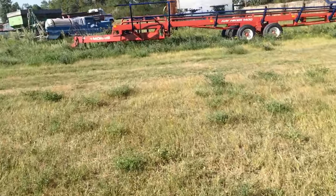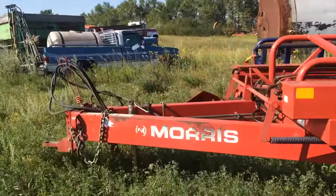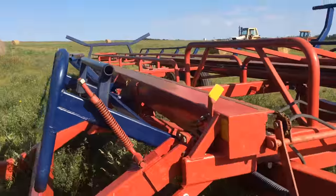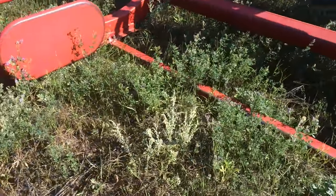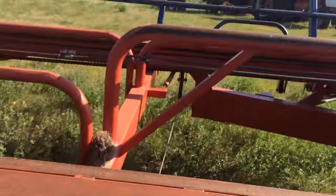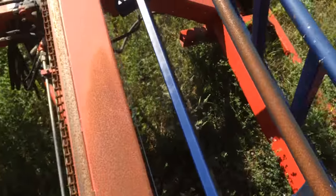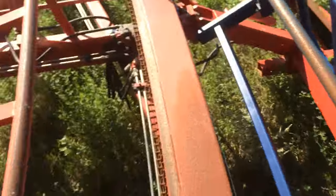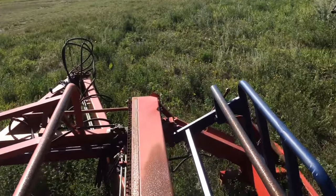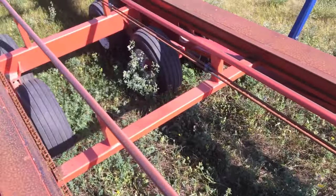I'll walk over and show you guys the Hay Hiker before I quit. This is what we've used to haul all 2,000 of our bales last year, and we used it some the year before. We're now using this in place of the semi. It has a 12-bale capacity. You just drive up, the bale goes back to this plate here, lift it up, and this blue piece - when the bale goes on that side this blue piece comes up to this bar, and then the bale goes all the way over to that side.